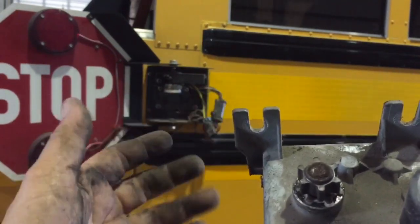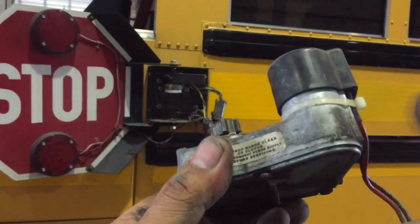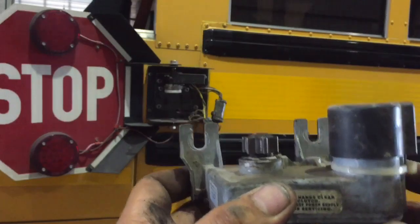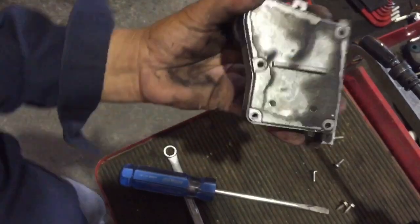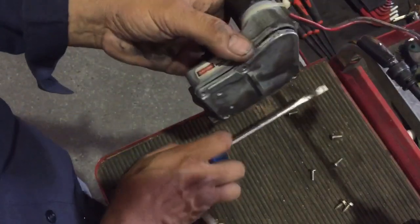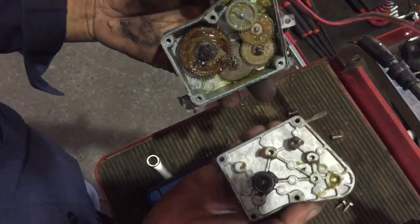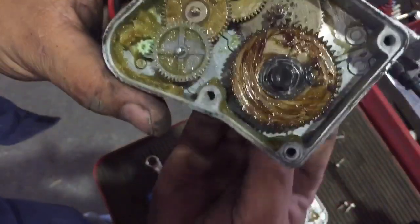I want to slip it back on a new motor. I'm going to take this one apart so you guys can see the inside and how it works, and hopefully we can repair it — but I'm going to put a new one on there.